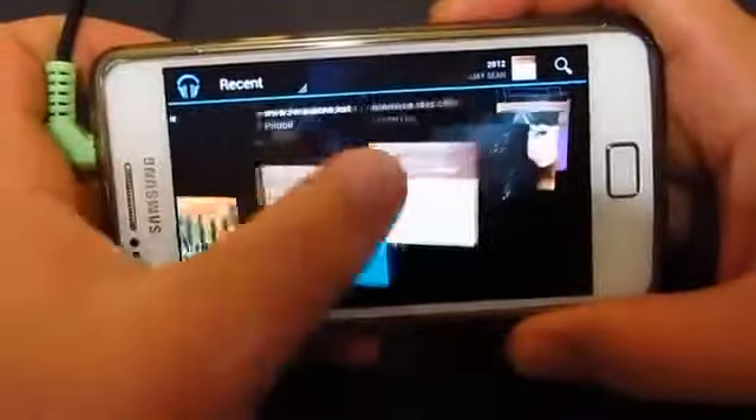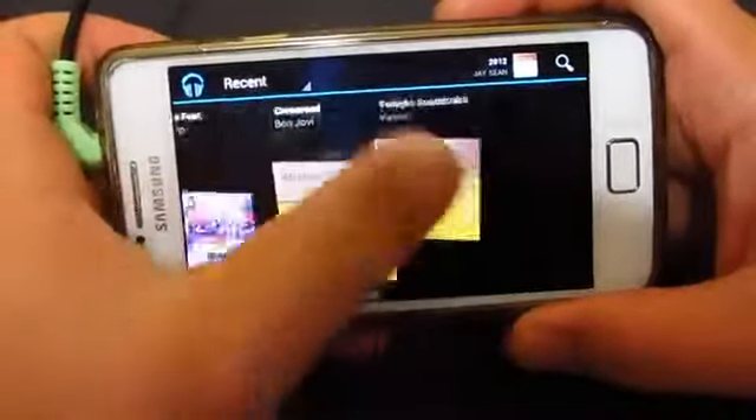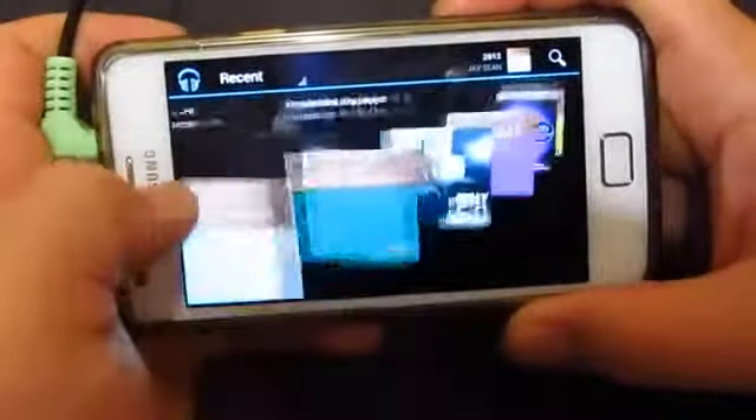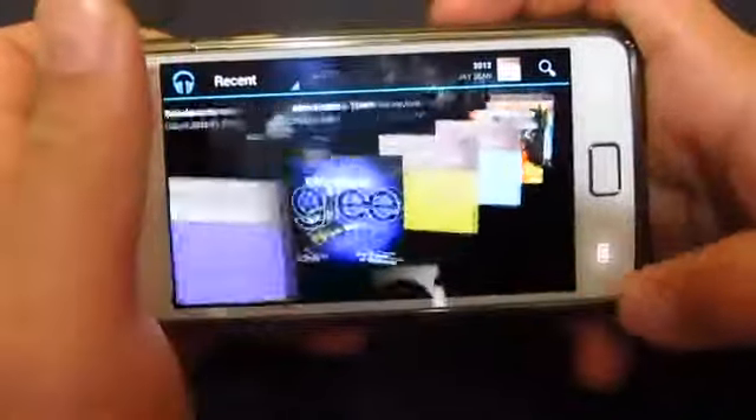I just want to mention that because I think it's one of the coolest features about this music player — it's a pretty cool revolving sort of view.